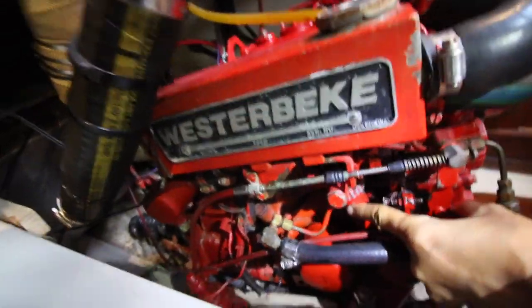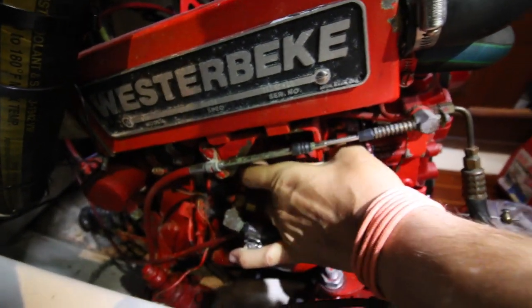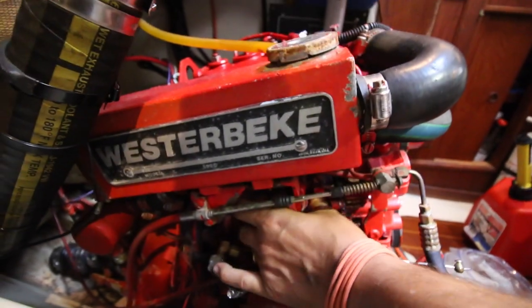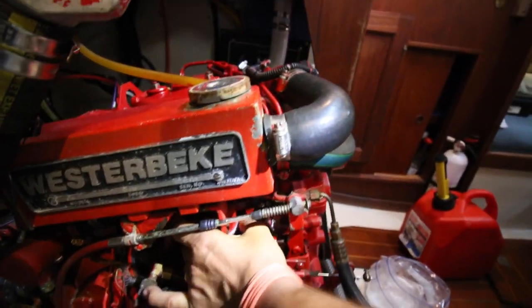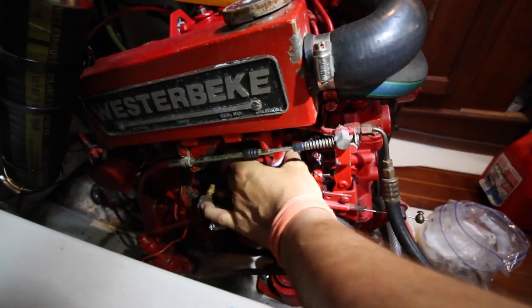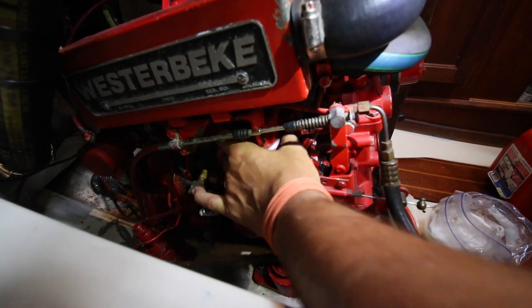This right here is the third filter. We're going to pull it out — it's probably the trickiest one to get to. I carry a five-year supply of filters for each one of these.